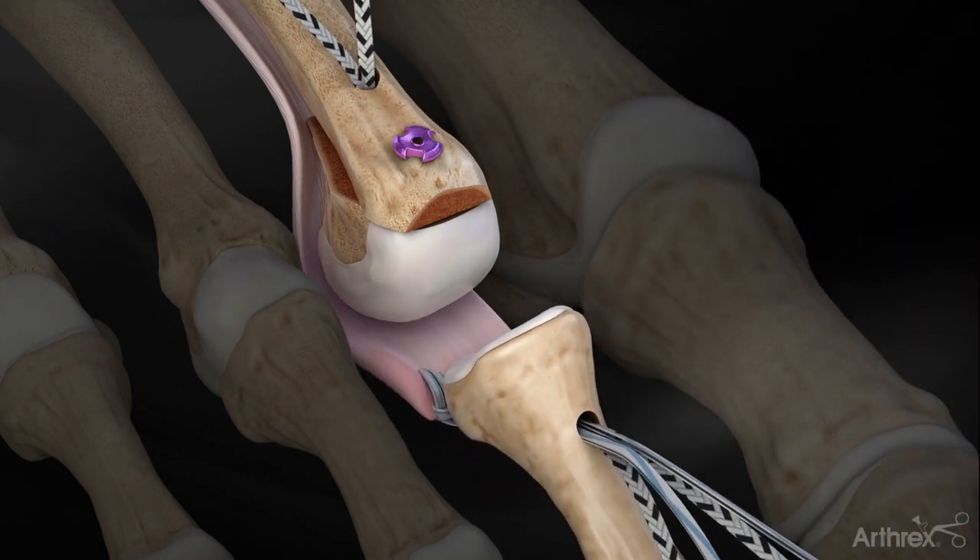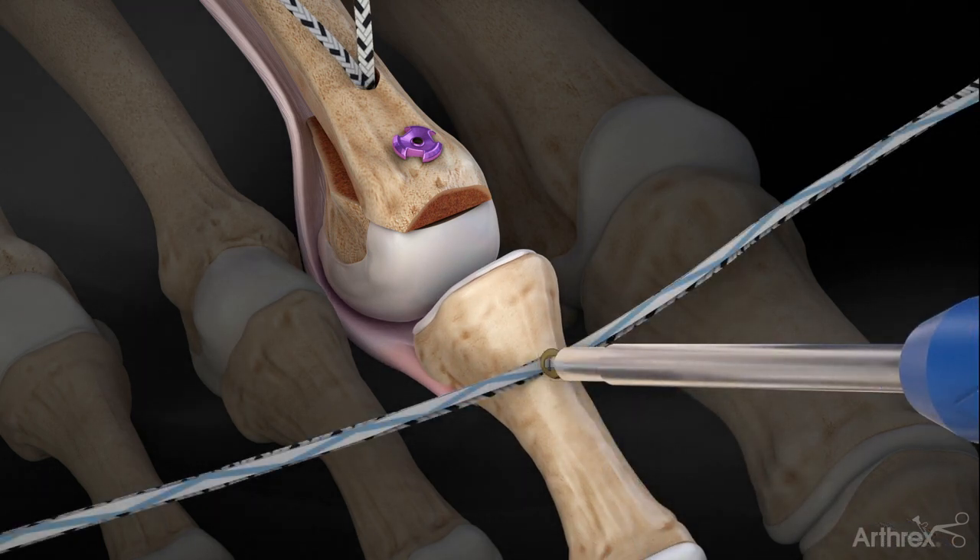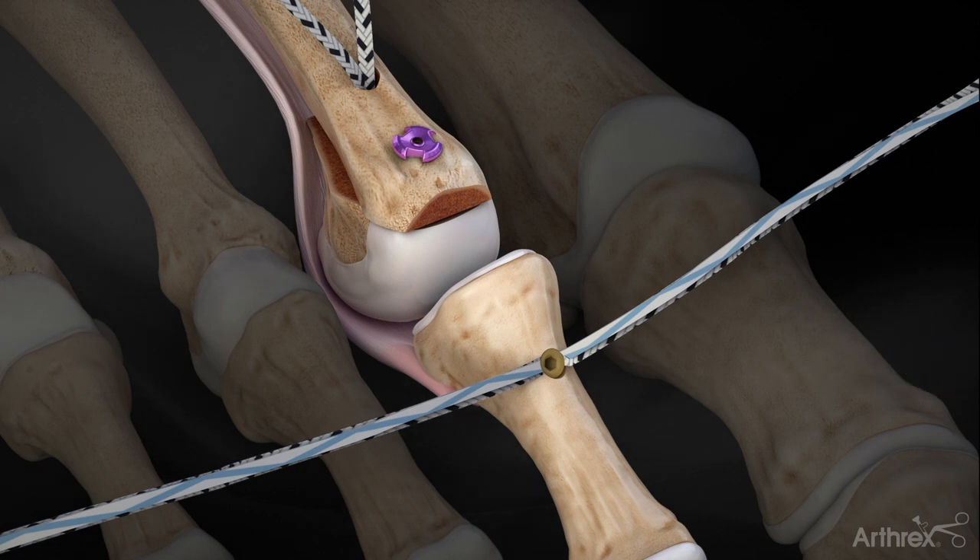Now, implant the 3 mm by 8 mm peak tenodesis screw into the proximal phalanx, spreading both the labral tape and suture tape sutures and putting the screw in between.